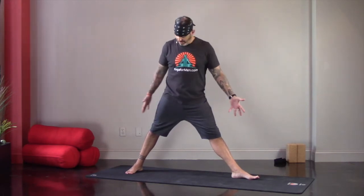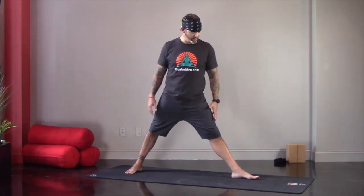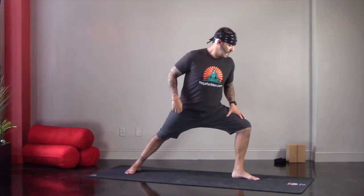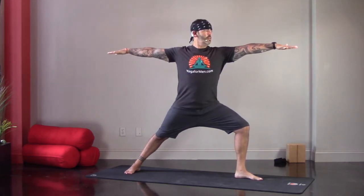Moving into Warrior Two, I've got heel-to-instep alignment. The right foot can be straight across or angled a little bit toward the front of the mat if you prefer. But if you look around a room in a studio and see a bunch of people like this — that's Warrior Two. But if that's your Warrior Two, then you're missing out on a whole lot of engagement in this posture.